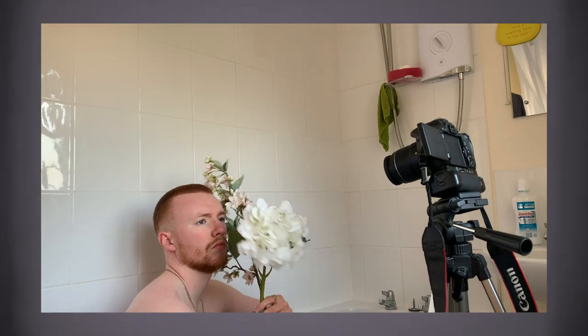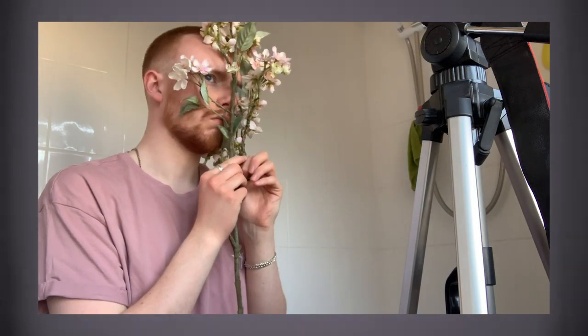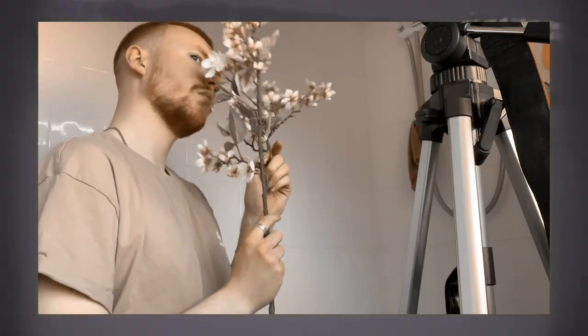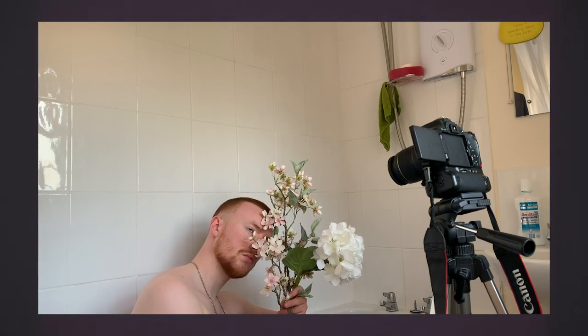I started the shoot off without a t-shirt for that natural look, but then decided it just didn't look right, so I changed and put on a pink — kind of salmon-colored — t-shirt, which works really nicely with the pinks of the flowers. I didn't want this shot to be bang-here's-my-face; I wanted it to be subtle, muted, delicate, and minimalistic. I tried different angles — even putting the camera above me as I lay down in the bath — but that just looked like I was drowning in flowers. Keeping it simple actually proved to work really well.